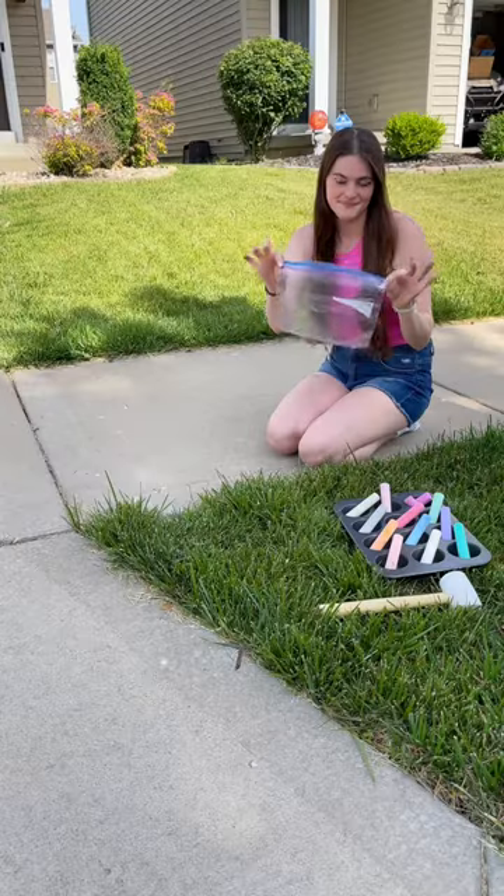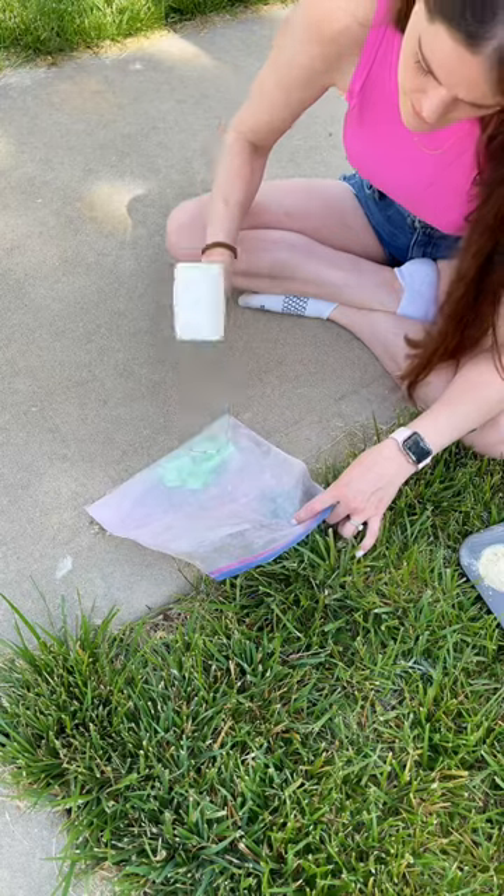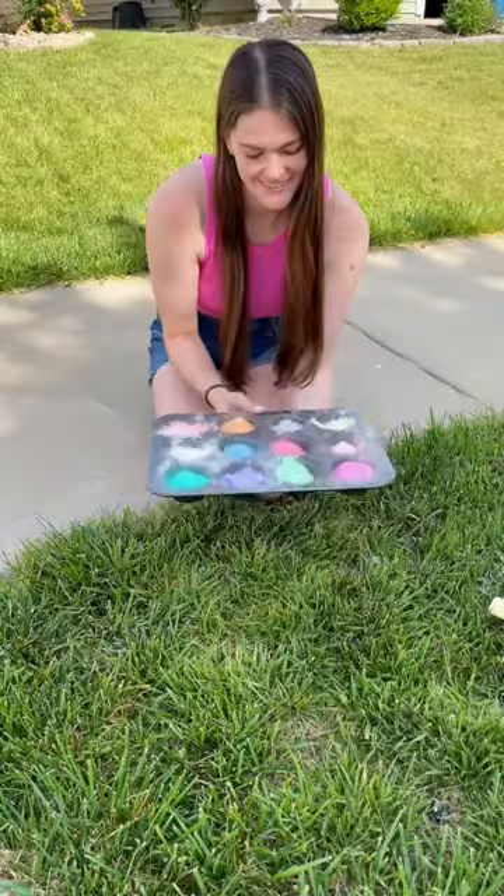All you're gonna do is take your chalk and make it into a fine powder. I feel like the easiest way to do this is just put your chalk in a plastic bag and use a rubber mallet and just go to town.